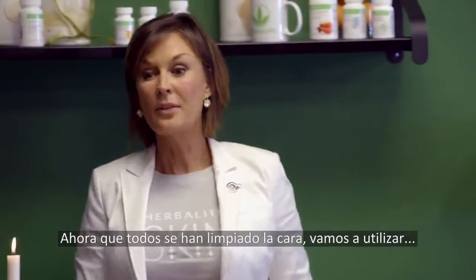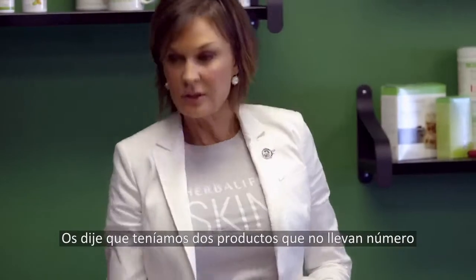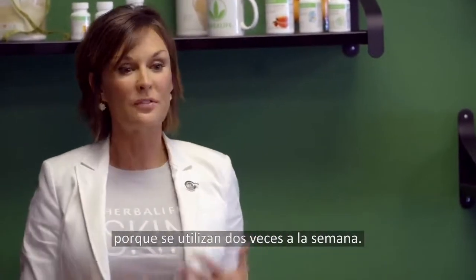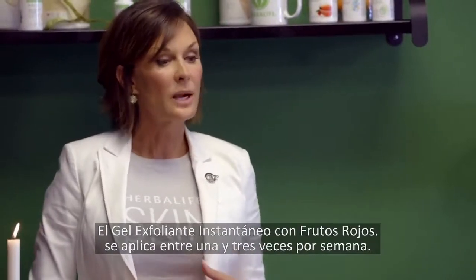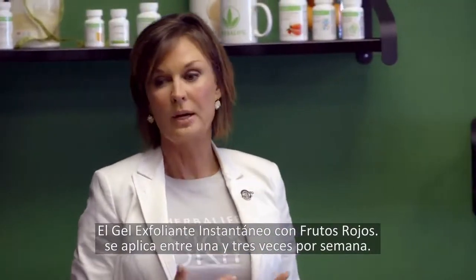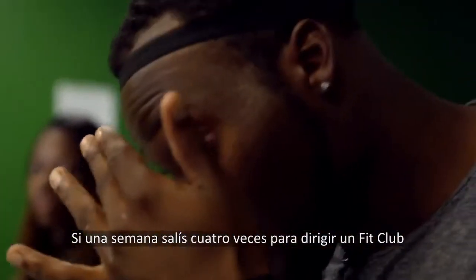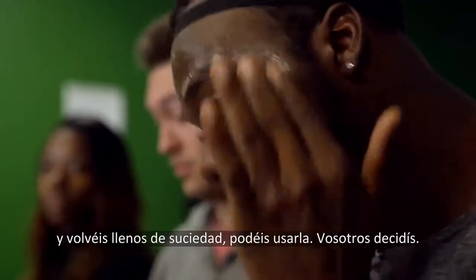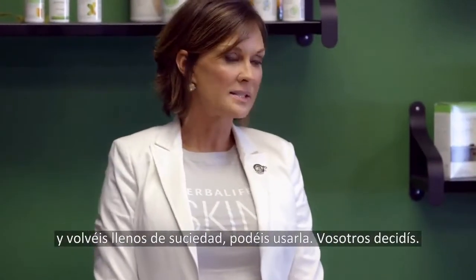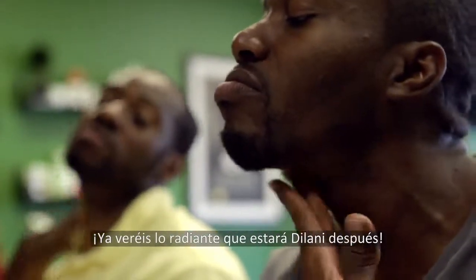I told you we had two products without a number because they're used only a few times a week. Directions say one to three times a week for the Instant Reveal Berry Scrub. If you're out doing a fit camp and you're out nasty and grimy, you can use it more. It's really up to you.